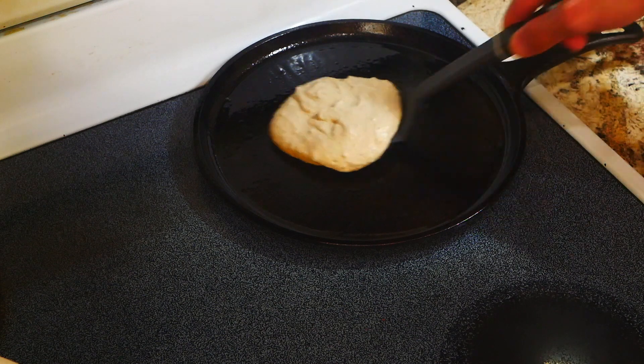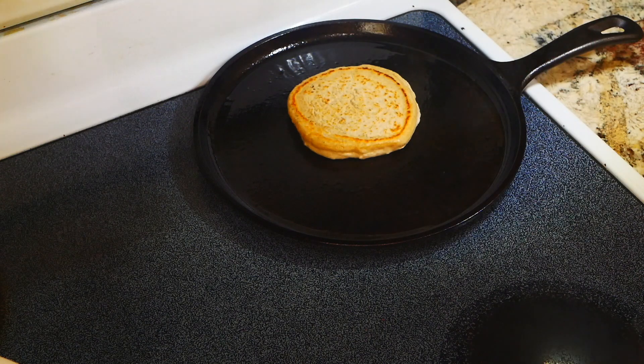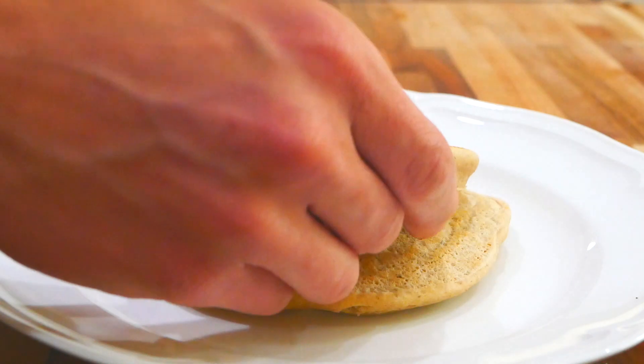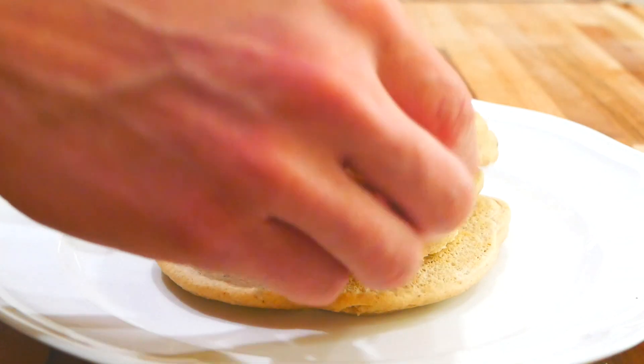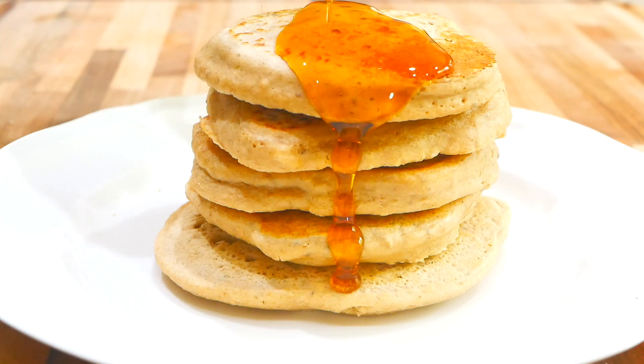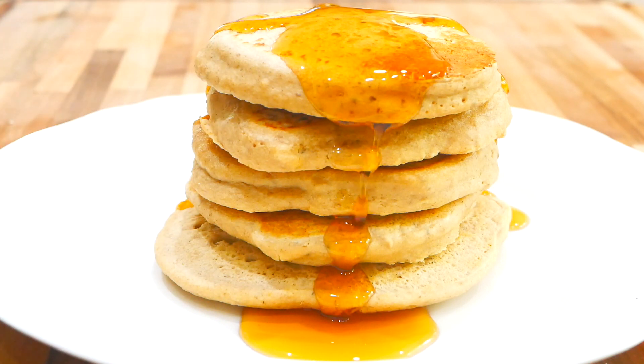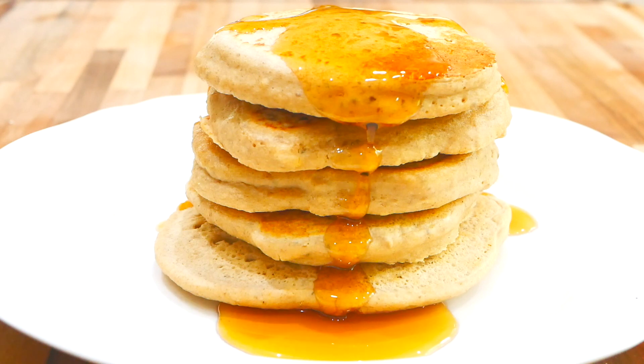You can pretty much turn the heat off now. I'll start doing the cleanup while this last one finishes cooking. Look at these — a lot of protein right here!